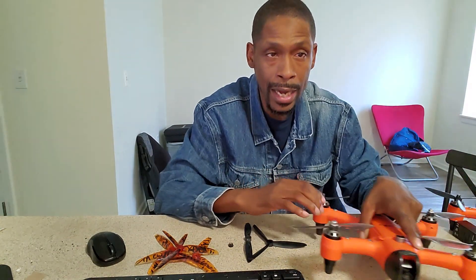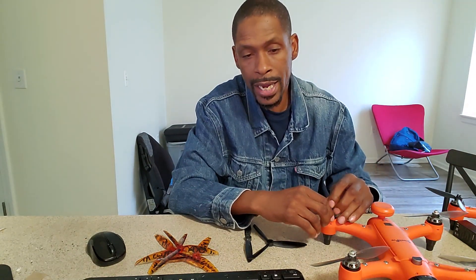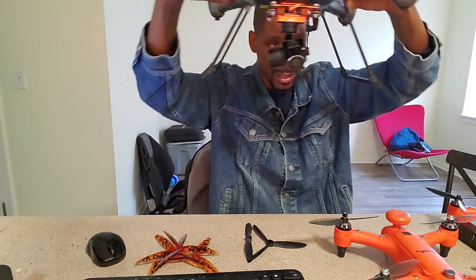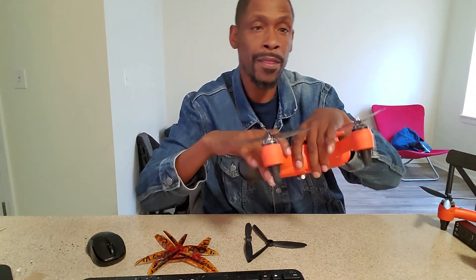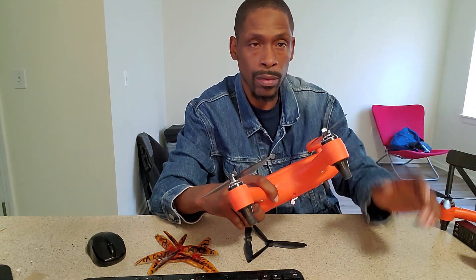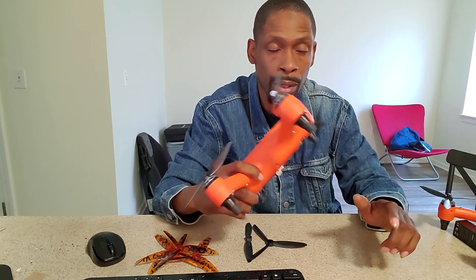If you want that fast, speedy shot — like chasing a boat close to the water — this is perfect for that. If you want that slow, cinematic high-rise shot, Swell Pro has something called the Splash Drone 3, which goes over the water. It has a 4K camera and will get you that high slow-motion cinematic shot up in the air, while the Spry Plus gets you that fast low-angle shot chasing the boat. The follow me with the GPS in the remote and the GPS in the drone is magnificent.